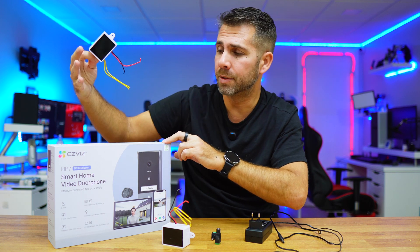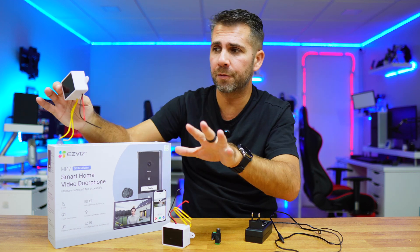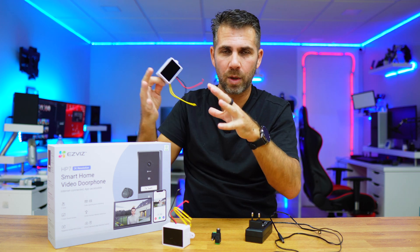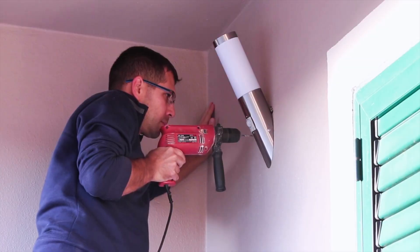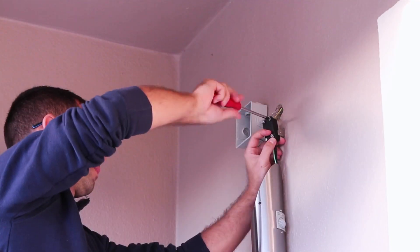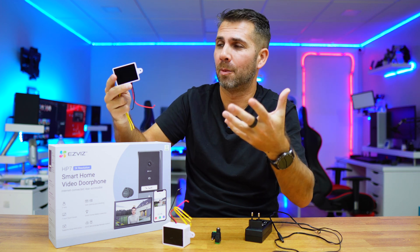We didn't talk about the installation, and although I believe it's easy enough that this video isn't required, there will be someone with questions and hopefully this video will help. I'm going to use as an example the ASVIS smart home video doorbell. The first step is to decide the power adapter according to the device you have, and next decide where you are going to place it — whether you already have a derivation box or are going to build your own.